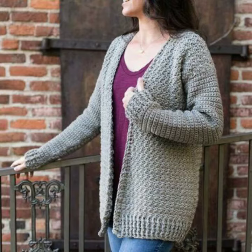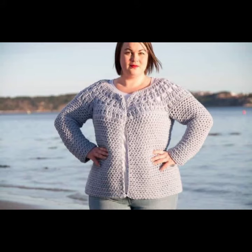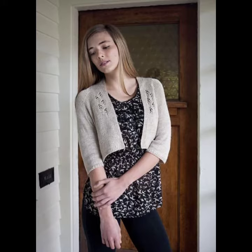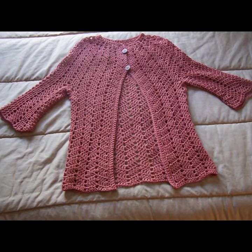You can wear these crochet cardigans at your parties, functions, casual days, working days, in summer season, and also in winter season. In winter season they are not only stylish but also very warm. You can feel very comfortable in these crochet cardigans. You can wear them with your t-shirts, blouses, high necks, long frocks, maxi dresses, and short dresses — depending on your choice and how they match with your outfits.